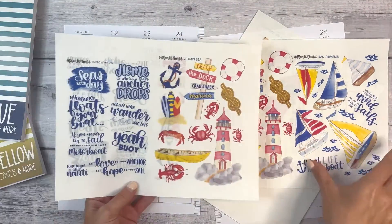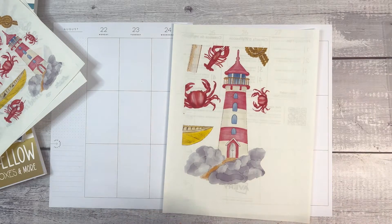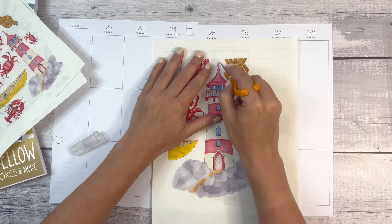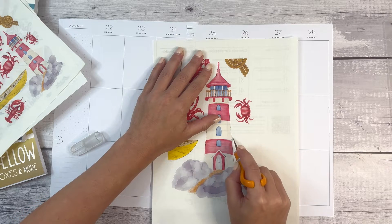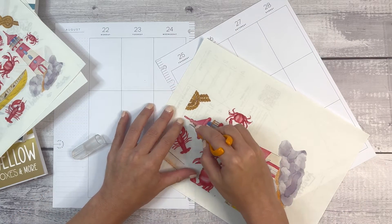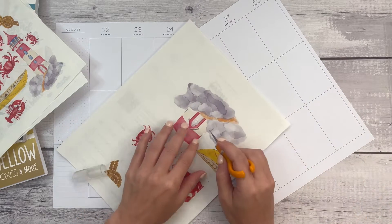I printed this twice, and I also made a bigger version of the lighthouse, because I really wanted a big lighthouse as kind of the feature of this spread. I printed this on Avery Clear sticker paper — the same paper I used for the ice cream spread in July, which I will link in the description. I like this paper because it's clear, however the colors are a little bit less vibrant than they would be on white sticker paper.